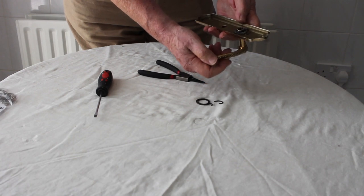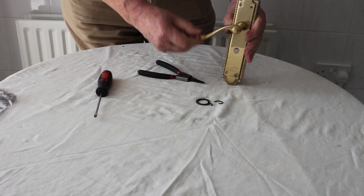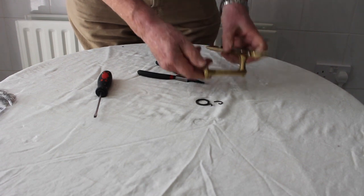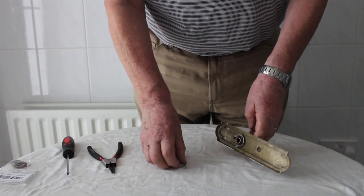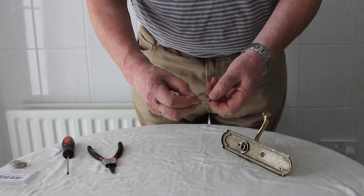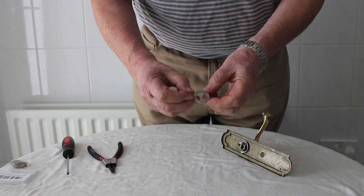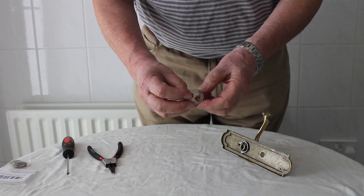New spring fitted, no sagging of the handle, complete tension. The spring I've used today is very much the ideal spring for an average internal household door handle.